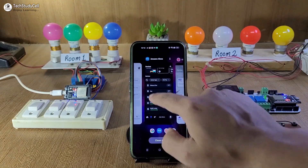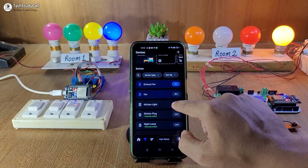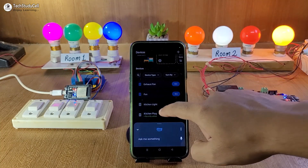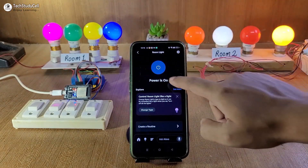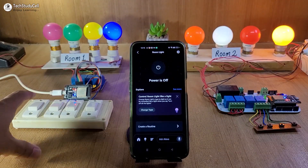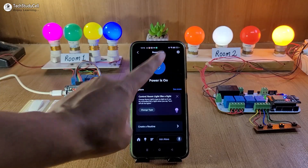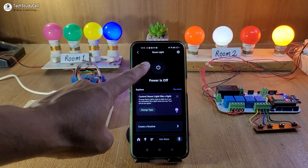Now let me open Amazon Alexa and try to control the appliances. Turn on kitchen plug. Turn on room light. We can also monitor the real-time feedback. Let me open the room light — currently the room light is on. Let me turn it off. Now if I turn it on from the manual switch, the light turns on and we can monitor the real-time feedback. Now let me turn it off again — we can monitor the real-time feedback on Amazon Alexa.